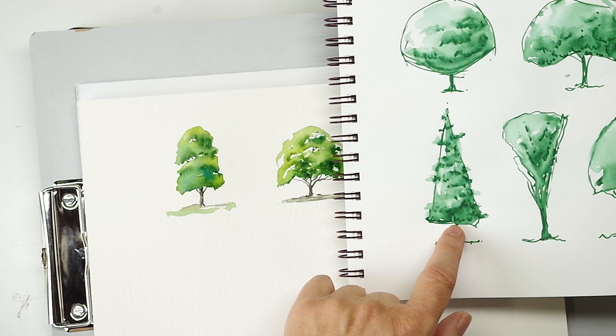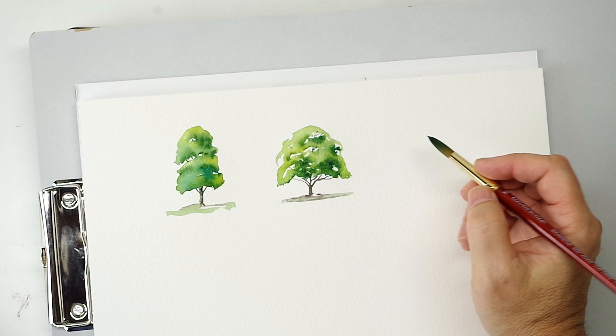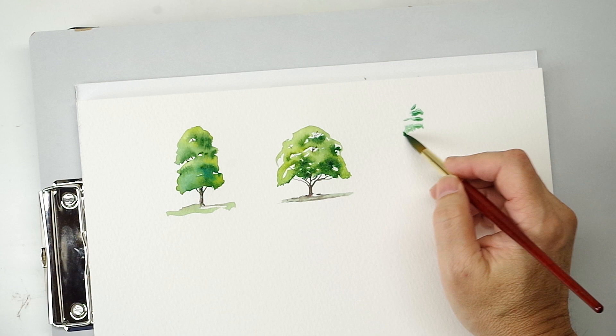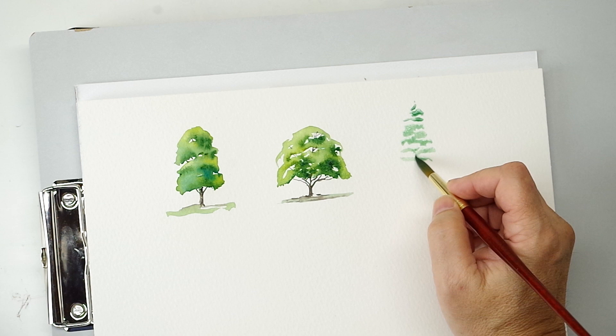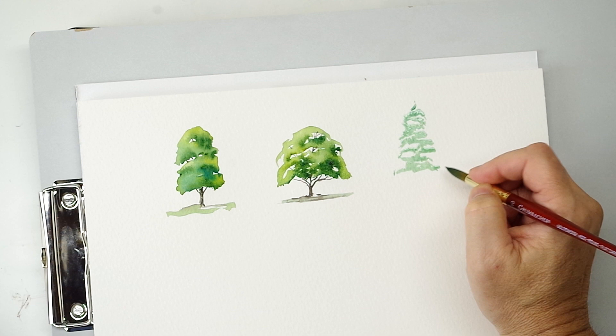Let's try something like this fir tree. These Christmas tree shapes are really over-exaggerated and over-simplified, but you will see quite a big variety. The color will be a little different — usually if it's a spruce or something like that, it's more of a blue-green. Watch the leaf structures — they're usually flatter. I'm going to make that triangular shape. A lot of fir trees also have very downcast branches.